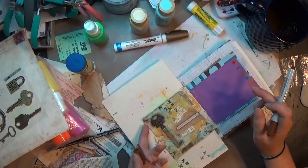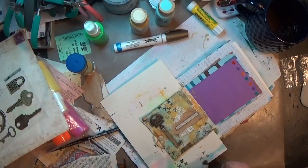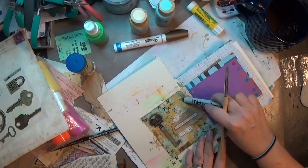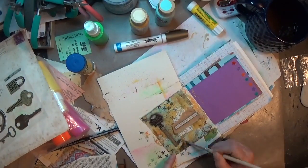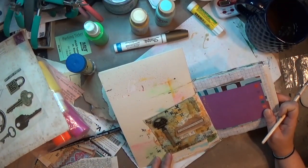I forgot — I did break out my dark brown distress crayon and went around the outside edges and a couple of spots around the page. I was trying to give it a more vintage, grungy, water-stain feel. I just kind of went around with that and a wet paintbrush and made it all yummy, and that was all for this page.